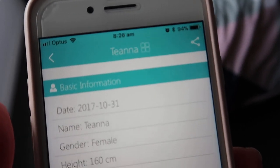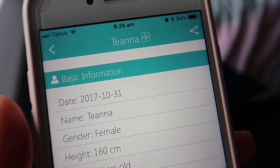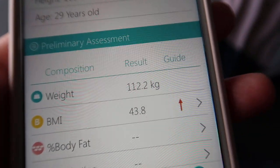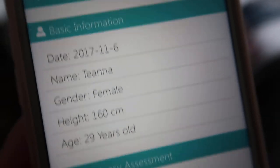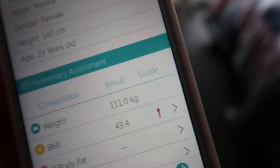As you can see, my last weigh-in was the 31st of October at 112.2, and today, the 6th, I weighed in at 111.